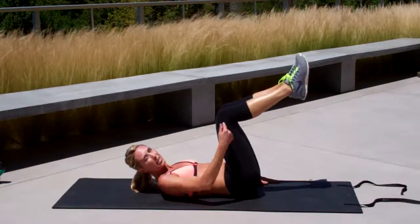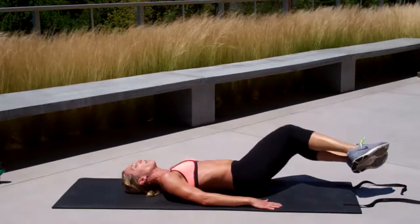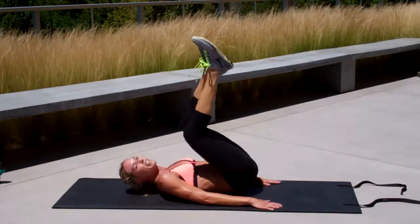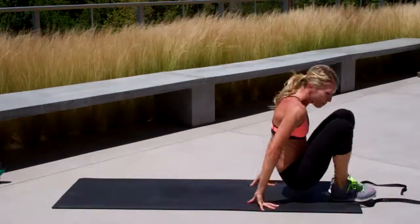Alright, if you needed to modify, you could bend your knees on the reverse crunch. You could go here and drop your heels. It's a little less pressure on your abdominals if you do it this way. Up to you.